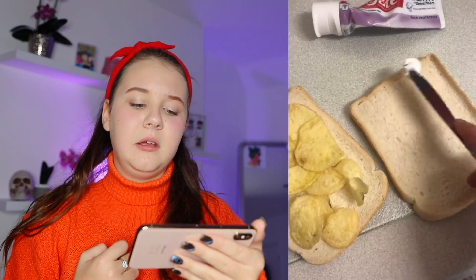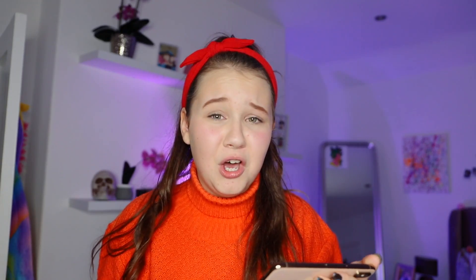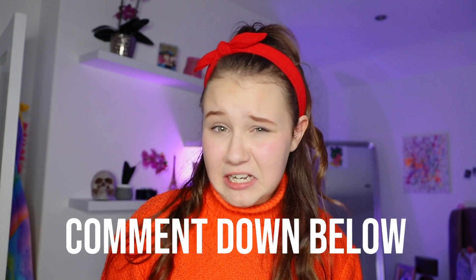Tired of having to brush your teeth every morning and night? Then I have just the hack for you — add the toothpaste to your food. Teeth will now be cleaned whilst you eat. That was disgusting! Who would have a crisp sandwich and put toothpaste on it? Ew! Would you guys do that? I wouldn't — that's actually kinda gross.